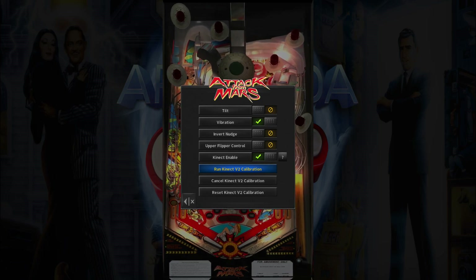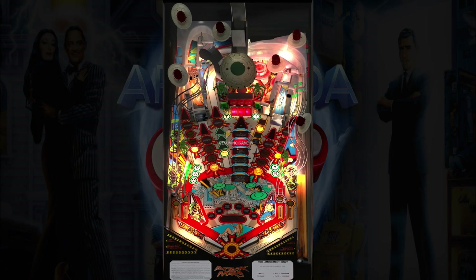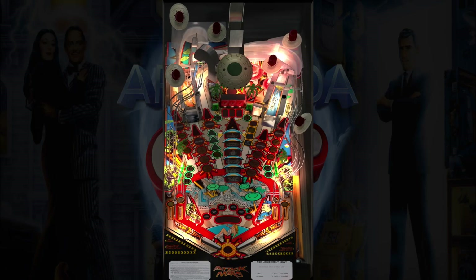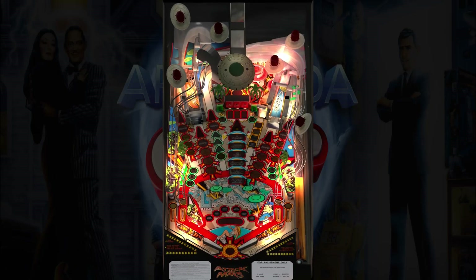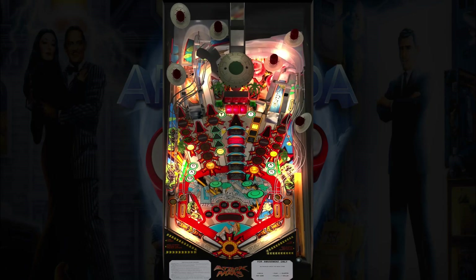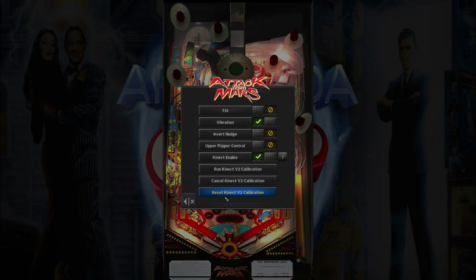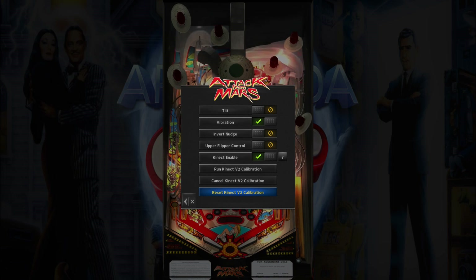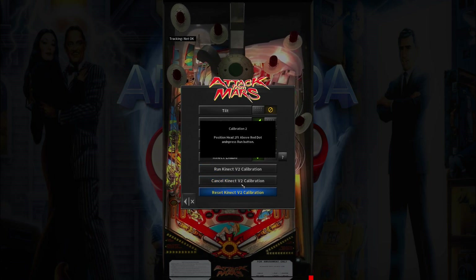This is the recalibrated Kinect camera. You should be able to see the calibrated angle. If it wasn't correct after the calibration, you can reset the calibration as well — it'll turn it back to the defaults. If for any reason during the calibration process you need to stop, there's a cancel button here. If you run the calibration and want to cancel, it should retain the default.